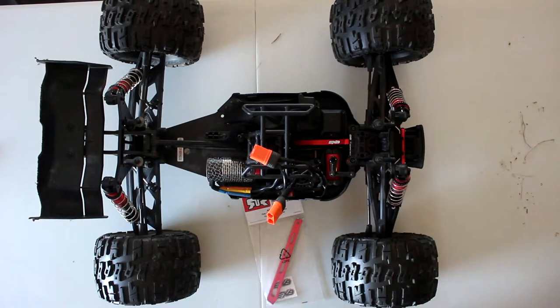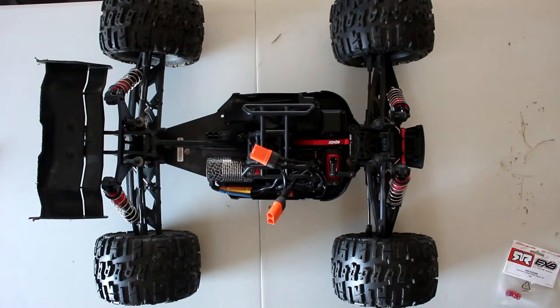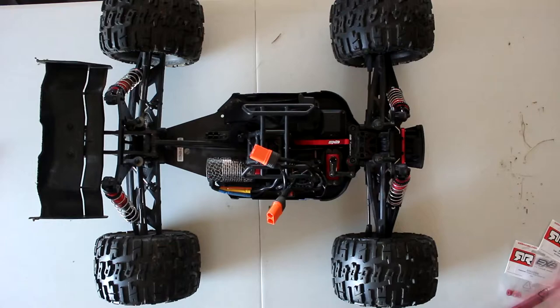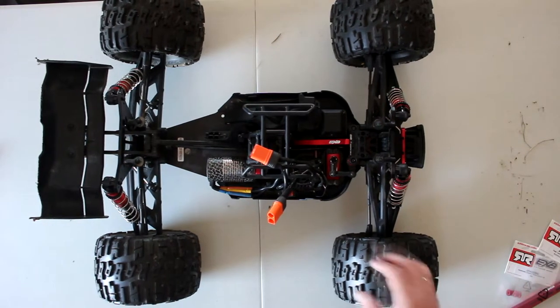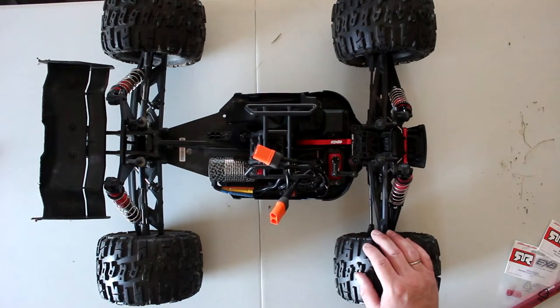I said to myself, why not — I'm there, let's add a little bit of bling to it. The worst part is I'm not a big fan of red, and I'm not a big fan of black either. Give me a good blue, or even the new Nardo gray — that I do like a lot.